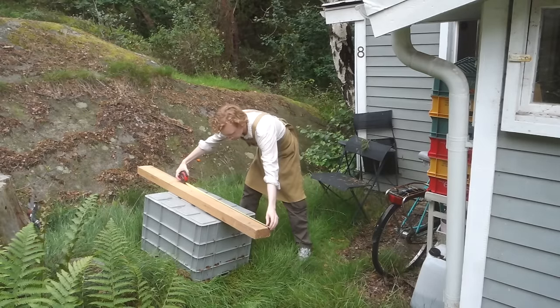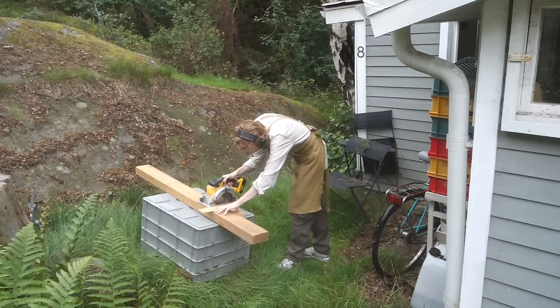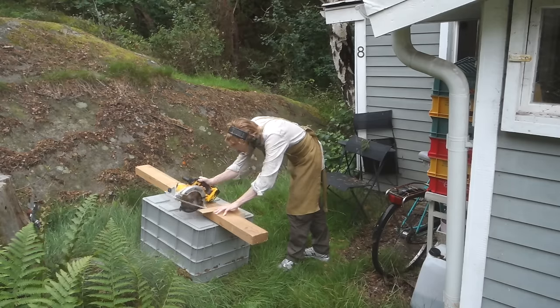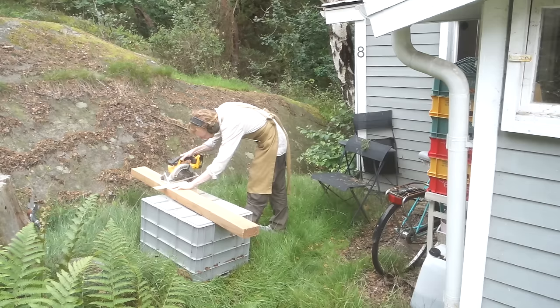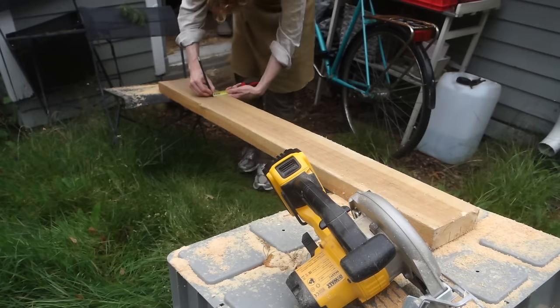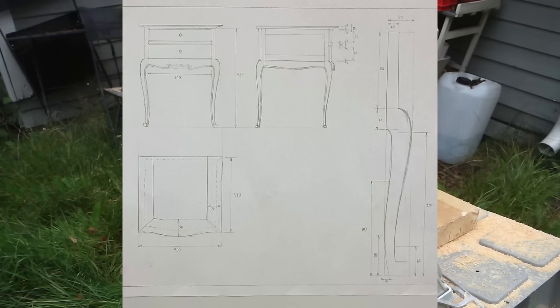This is reclaimed old-growth pine. I got it out of a wall of an old house that I helped remodeling a couple of years ago, and now it's time to use it. In this video I will be building two identical bedside tables in an Art Nouveau inspired style.